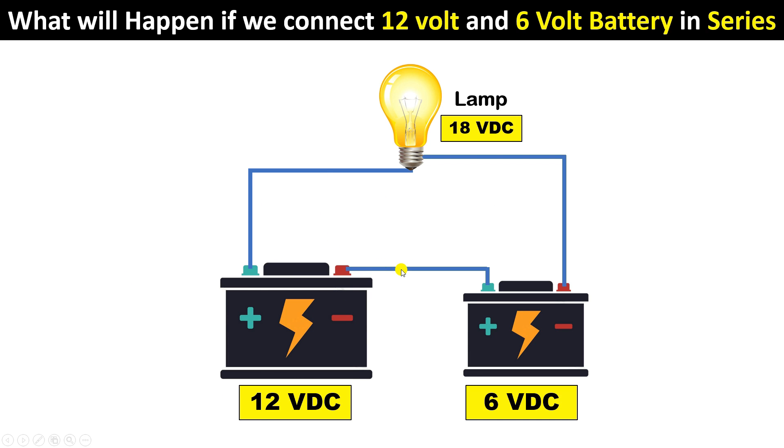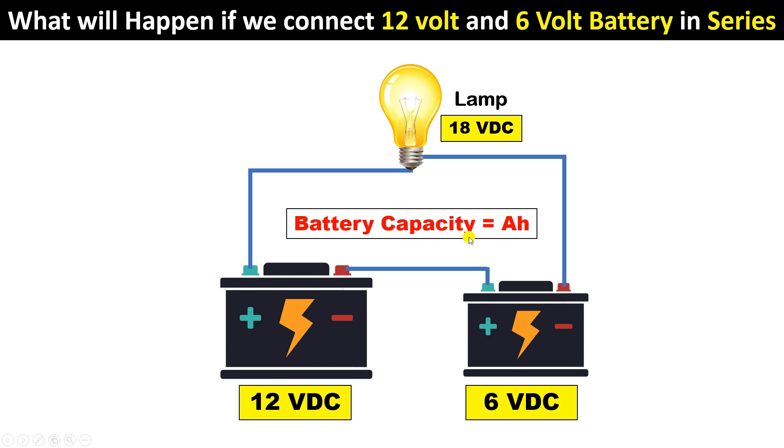Suppose you have two batteries with different voltages. The rating of this type of battery is in Ah — suppose the capacity of one battery is 10 ampere-hours, meaning it is a 10 Ah battery. From this battery we can flow a maximum of 10 amperes of current, while from the smaller battery only 5 amperes can flow. Since the size of the battery is different, the current rating will also be different.